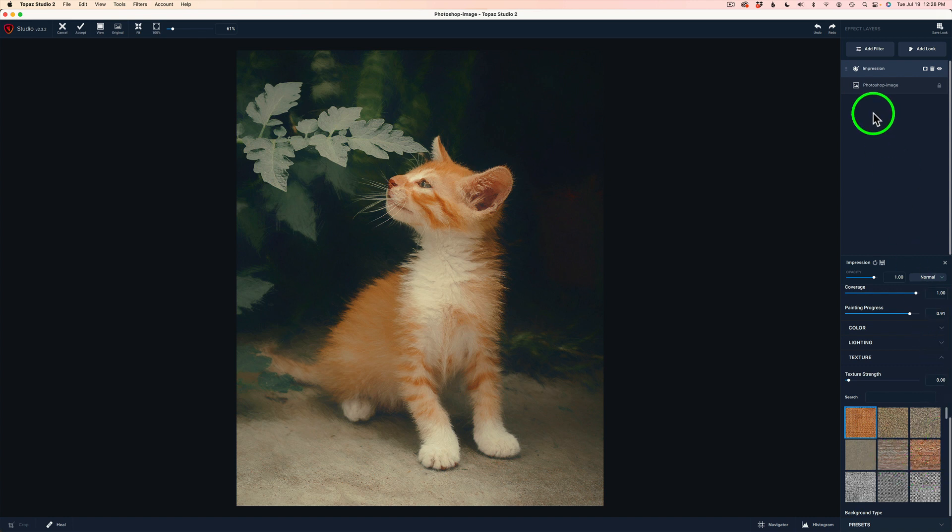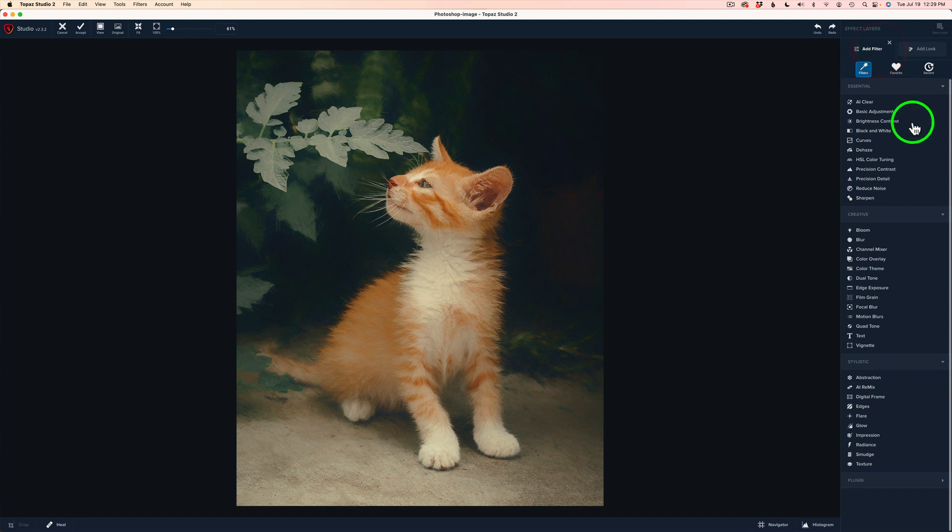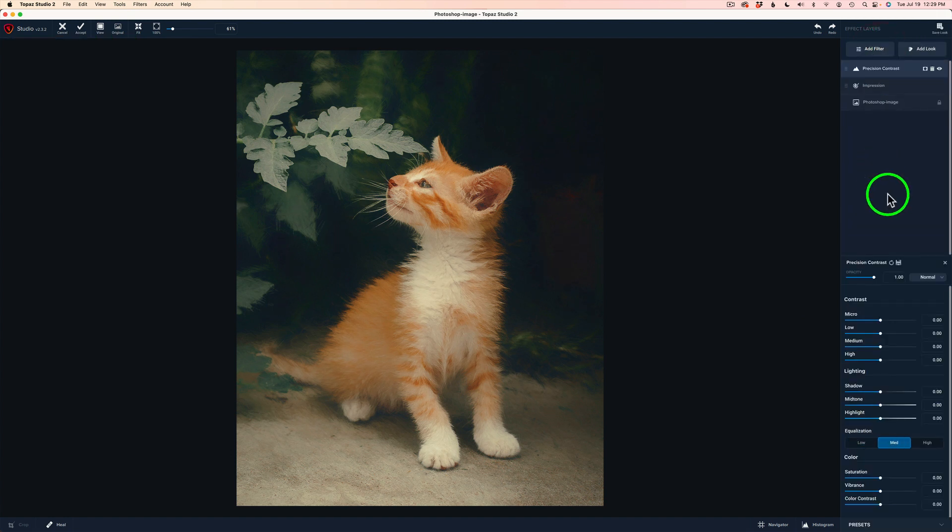I'm really happy. But now I want to see what other filter I'd like to add, because I want to play with the contrast on this image a little bit. I do like the overall soft feel. Let's come up to Add Filter and click on Precision Contrast. I love Precision Contrast because what it does is it breaks your contrast down into micro levels — low, medium, and high. There's also lighting, an equalization slider, and you can adjust color and vibrance. It's a really cool little filter — you can do a lot.